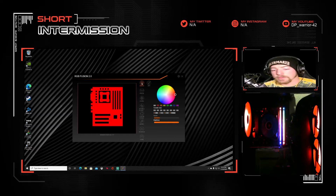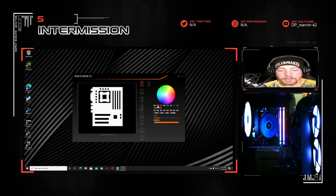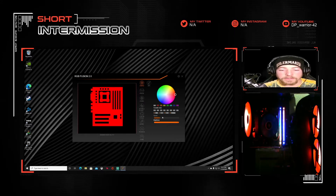In here, your first option is going to be static — this is where you can just pick a color, whatever color you want. You can pick white, red, blue, green, whatever. You can actually make your own color too with the number codes. And then you can change your brightness levels.